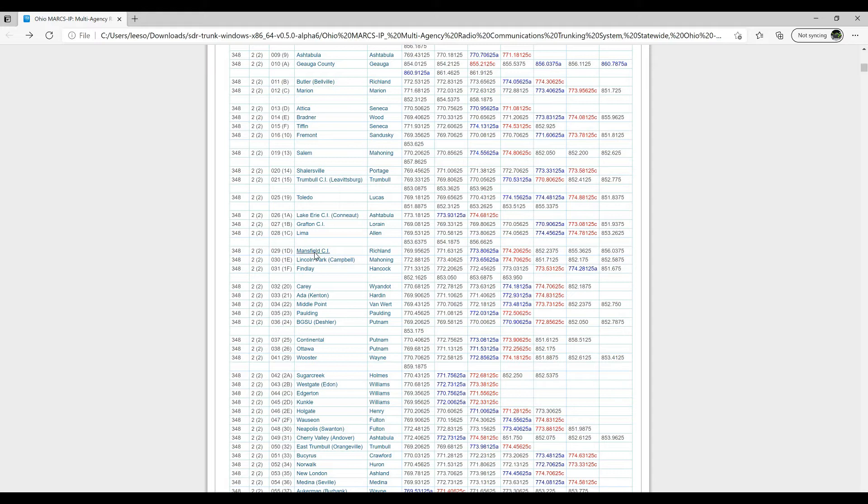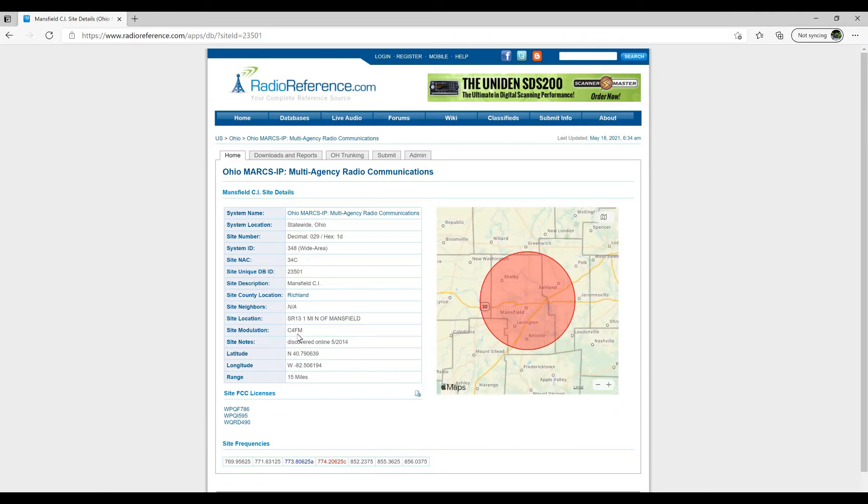Go over here and click on whatever area you're in. It's going to tell you what the frequencies are. Now look at the map — I'm getting all of Mansfield, Shelby, Ashland, Lexington, Belleville. This is the one I want: Mansfield. You're going to get the police, Ontario, however many departments in your Mansfield area, and EMS and fire. But that's what you're looking for — what your map coverage is. And this right here is site modulation.